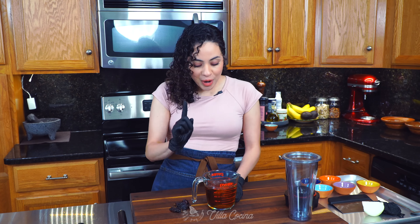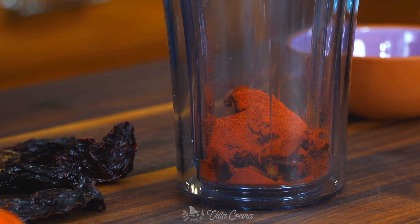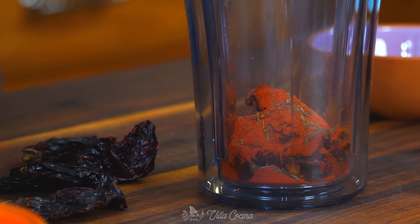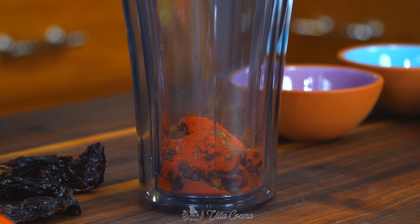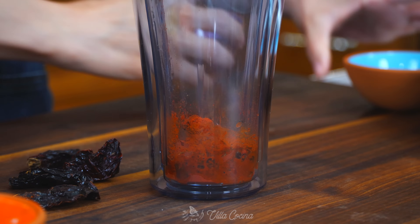We're only gonna be using two peppers — add them right into your blender cup. I love these because they're spicy, sweet, and smoky — the perfect combination. Also add half a teaspoon of achiote powder, a quarter teaspoon of whole cumin seeds, a quarter teaspoon of whole black peppercorns, two teaspoons of apple cider vinegar, and half a teaspoon of brown sugar.